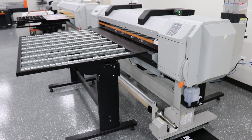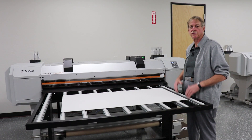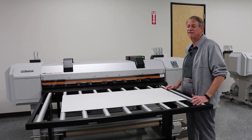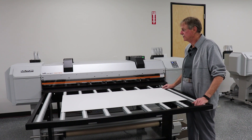In my opinion, this is probably the most versatile printer on the market. Rigid material will print anywhere from 40 to 60 square feet an hour. Adhesive vinyl, about 60 to 75 square feet an hour. Banner material, 120 to 150 square feet an hour.